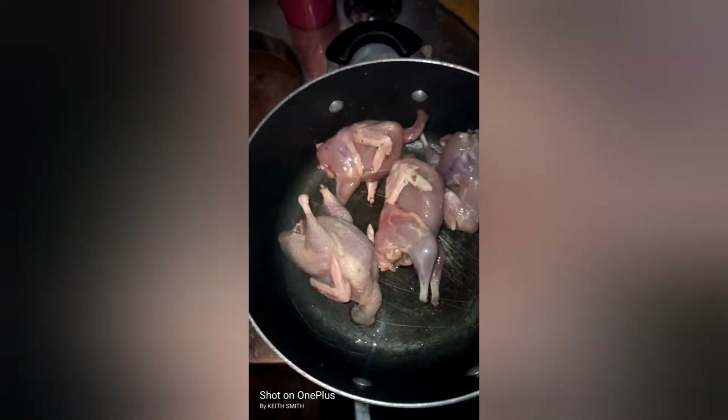Got them all cleaned up, ready to go. Got one left with skin on that one — you know, the wifey, she just loves the skin. I'm going to rinse them off, season them up, get them ready to go.